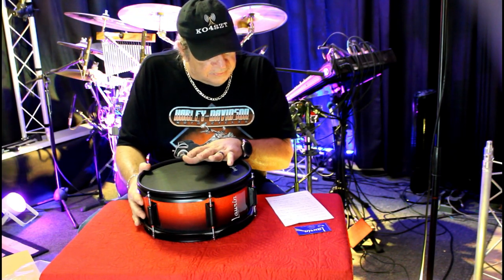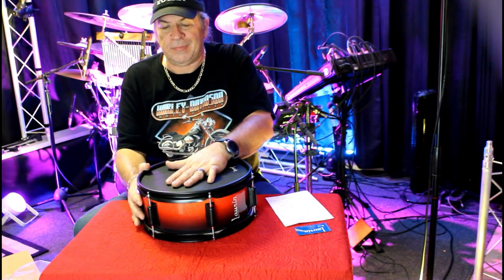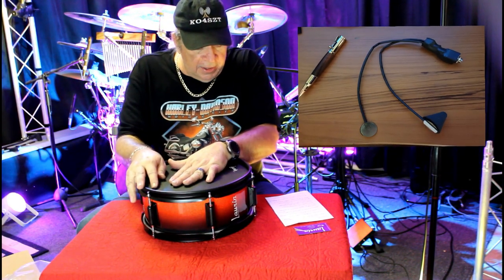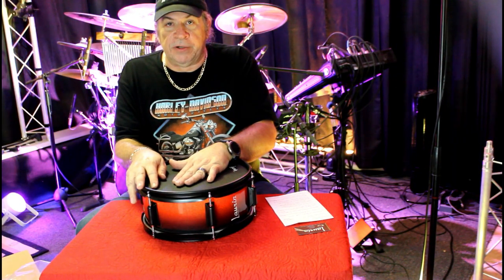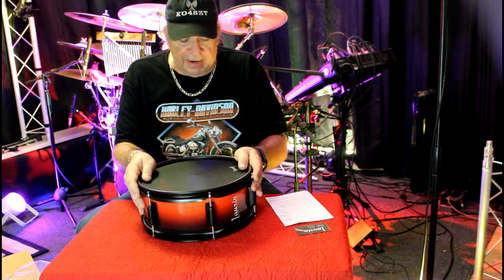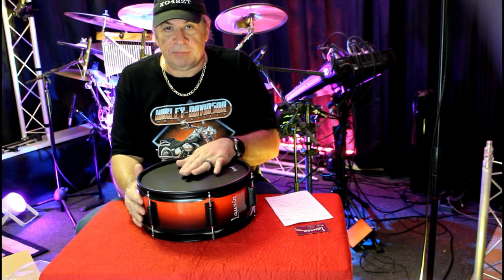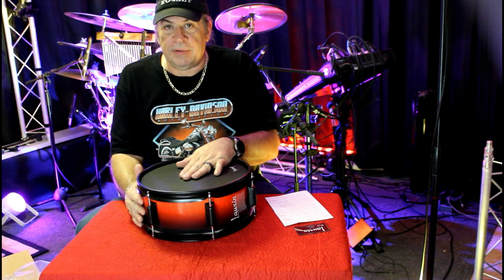The electronics on all Lauren Drums can be serviced by the end user — I've replaced a couple myself, it's very easy and straightforward, and it comes with instructions. Lauren Drums will actually ship the repair kit out to you under warranty at no cost. And there have been many cases where, after the warranty has expired, they'll ship out the repair kit for just the cost of shipping. Not a lot of companies do that.